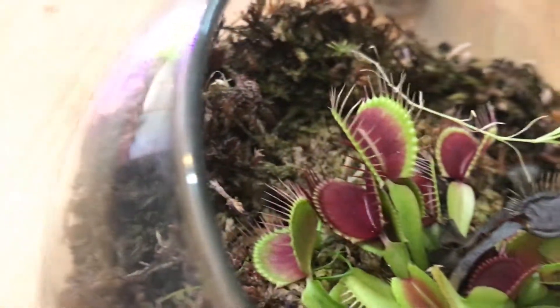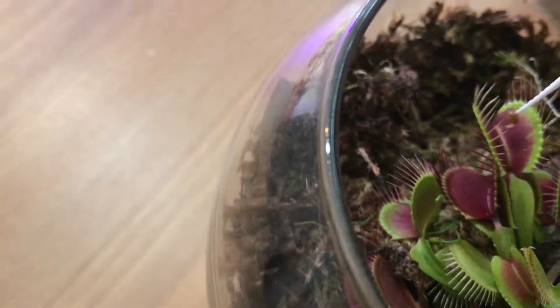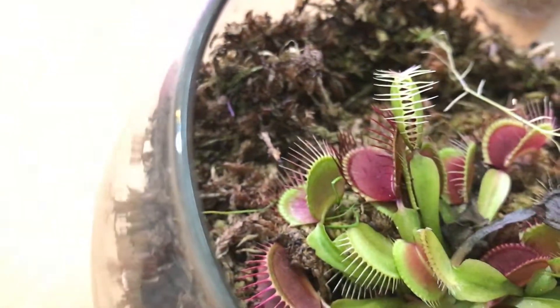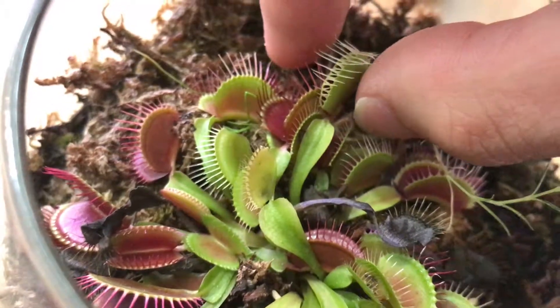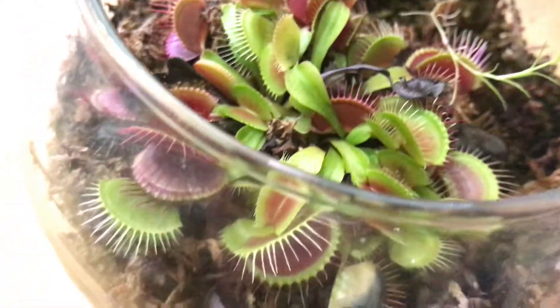I usually feed one or two traps — that should be enough for a week or two. You just put it in the trap like that and it traps. Let me do another one to demonstrate better.